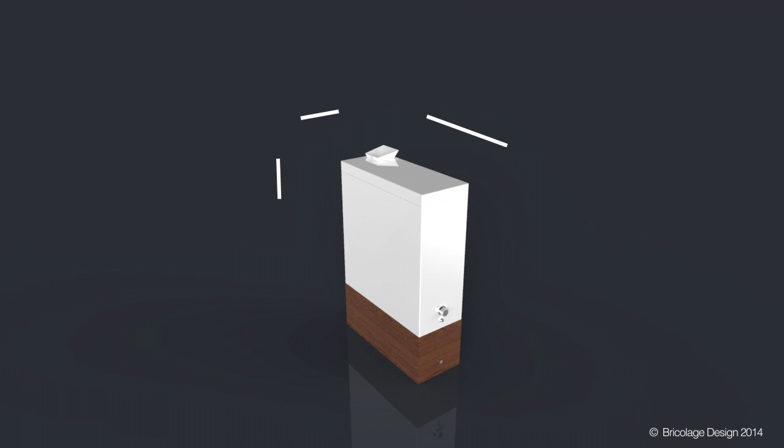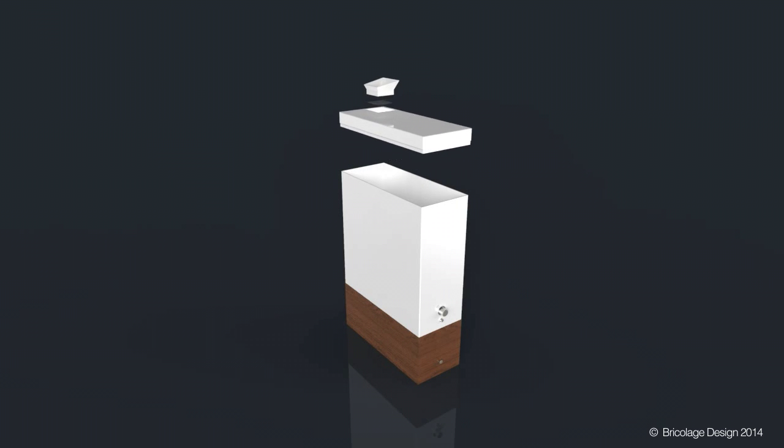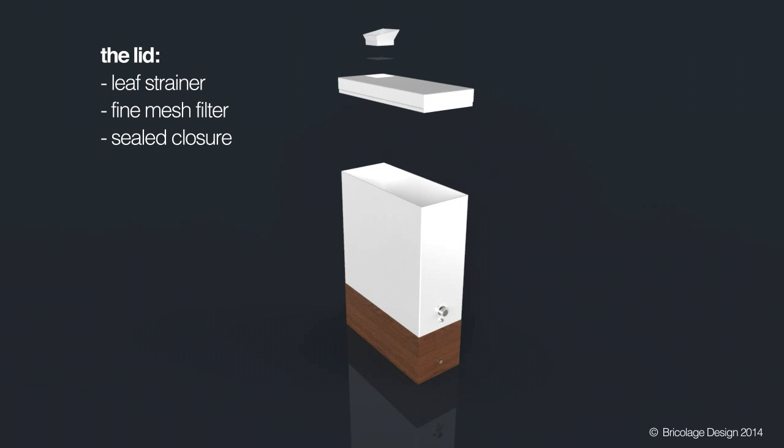Despite its high capacity, it fits easily within side yard clearances. The lid acts as a built-in filter with a removable leaf strainer and mesh screen.